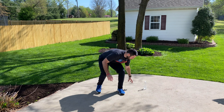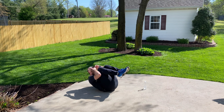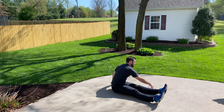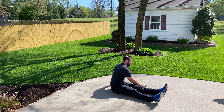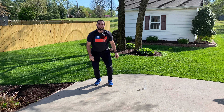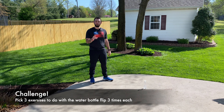After our jumping jacks, we can do crunches. Get down, do three crunches, sit up, then two water bottle flips — and we can do that for a minute as well.